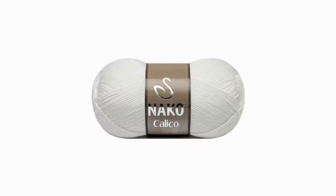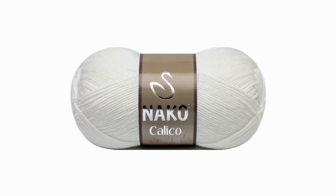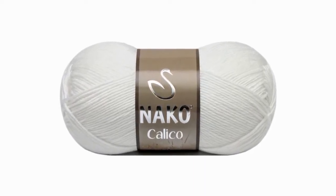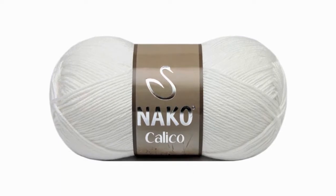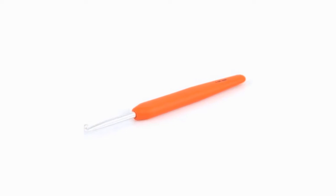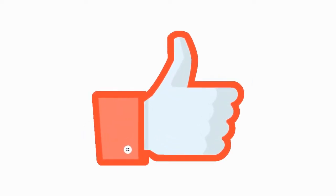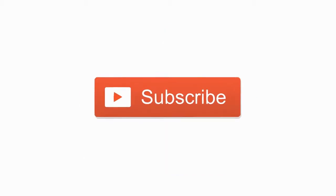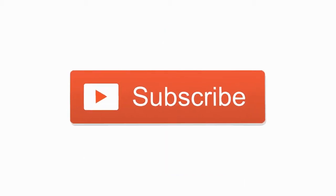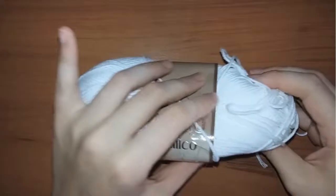For this project I'm going to use cotton yarn from Nako Calico. It's 50% cotton 50% acrylic and I'm going to use a 4mm hook. Before I start, please don't forget to press thumbs up if you liked the video, subscribe to my channel if you haven't done so already, and share this video with your loved ones.